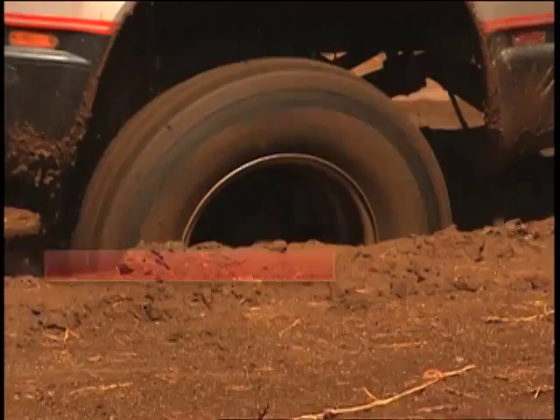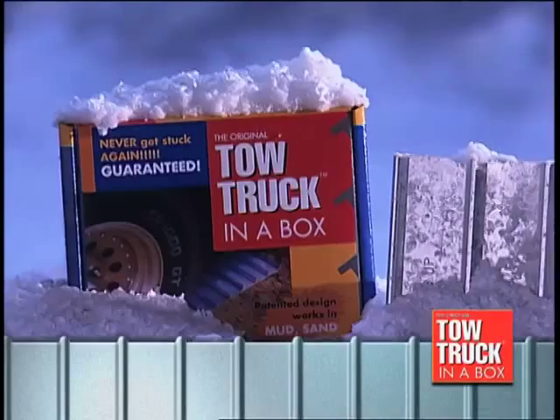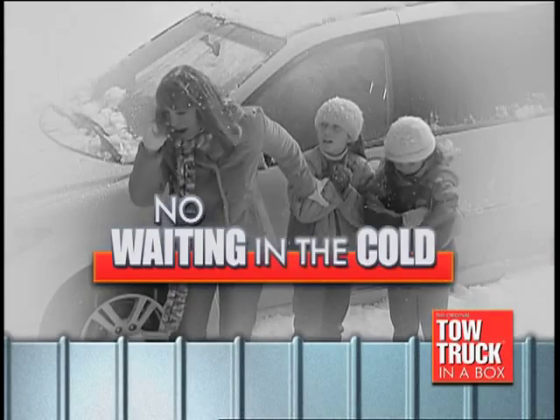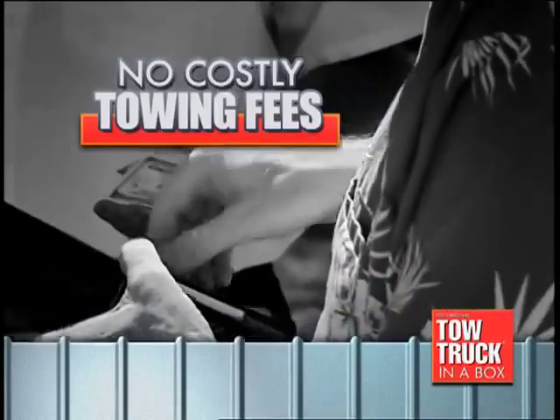It's happened to nearly everyone — getting stuck in the mud, snow, ice, or sand. Don't dig out, drive out with Tow Truck in a Box. No waiting, no asking strangers for help, and no expensive tow truck fees.